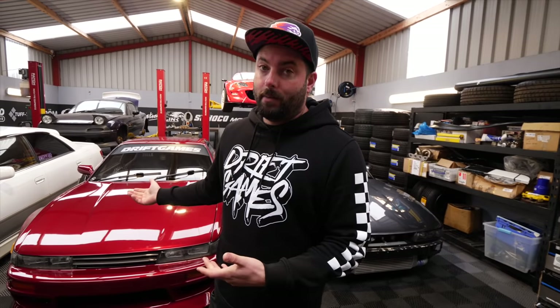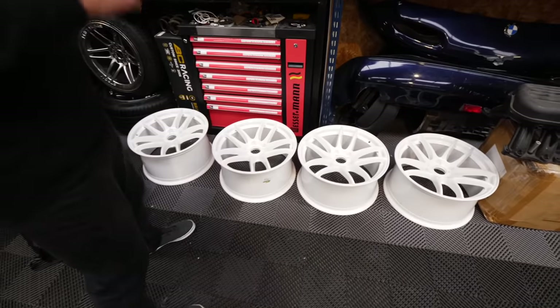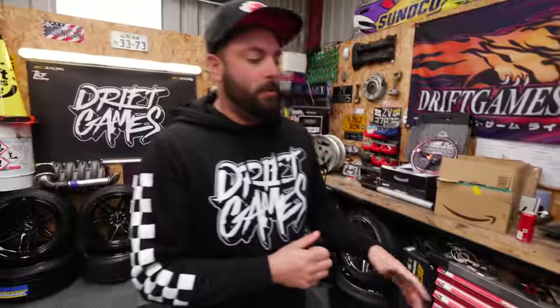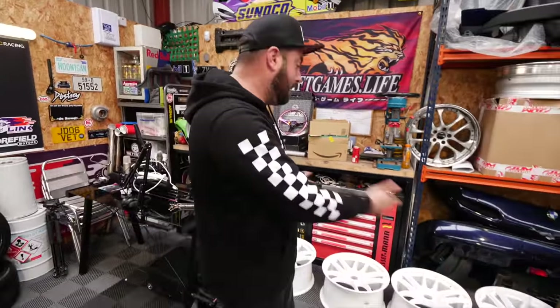A couple of episodes ago you saw us putting black raised wheels on the S15 — the plan was never to keep them black. As you can see they're now white, very CR-Kai looking, but they are brand new Raised Engineering wheels. Our man Polius at TH Components and The Tire Hanger powder coated them gloss white — they look absolutely sweet, really happy with how they came out.